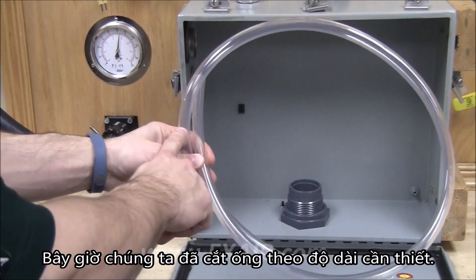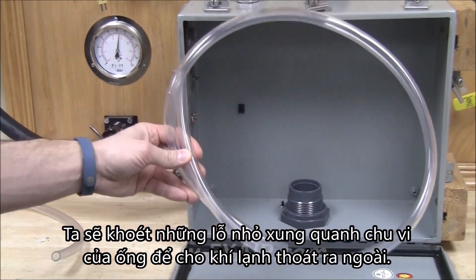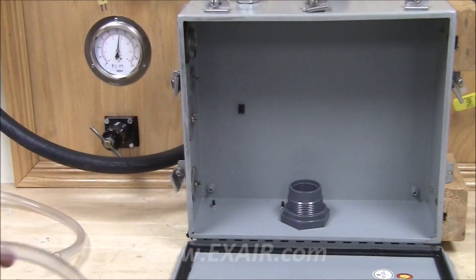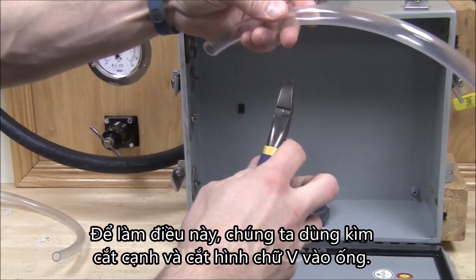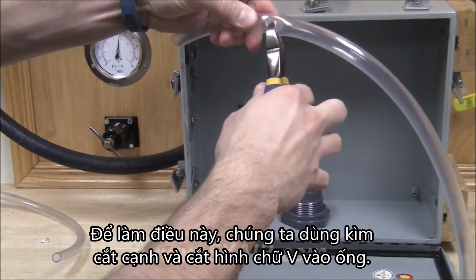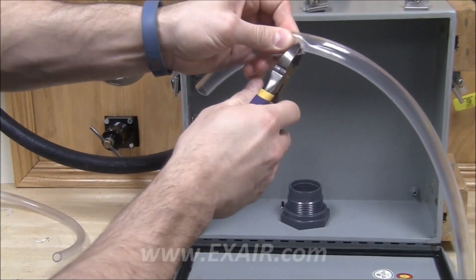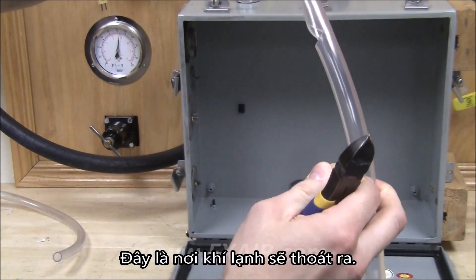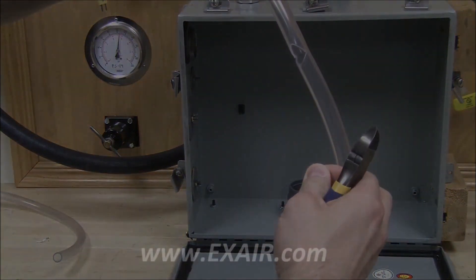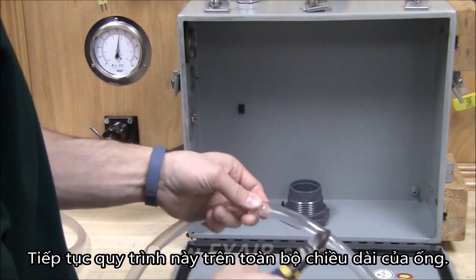Now that we have the hose cut to length, we're going to cut small holes around the perimeter of the hose to allow the cold air to escape. To do this, we'll use a pair of side cutters and cut a V-shape into the hose. This is where the cold air will escape. Continue this process around the entire length of the hose.